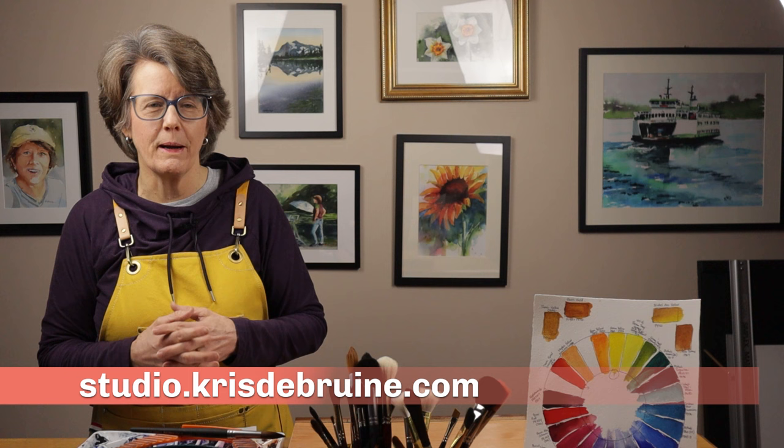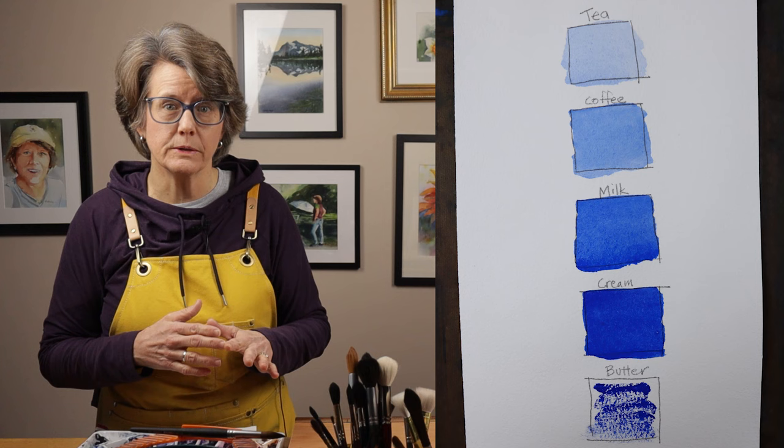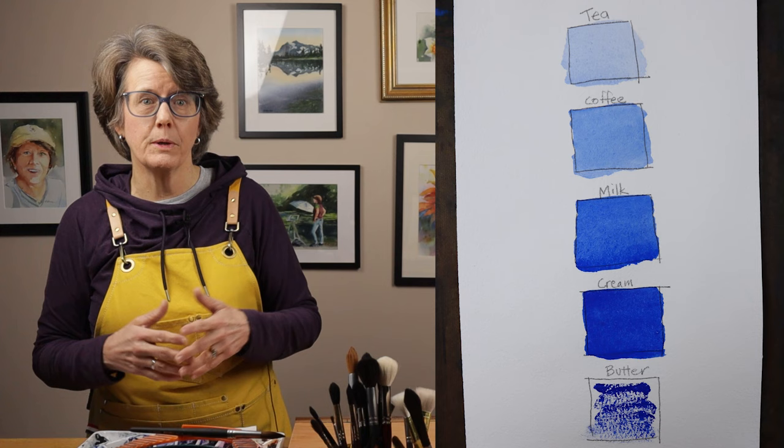Now back to the tea to butter analogy of paint consistency. As you can see in this chart, there are five steps in the system: tea, coffee, milk, cream, and butter. In this particular example I have used cobalt blue watercolor paint, but you could use any color. However, the exercise works better when you're using tube paint as opposed to dried pans of paint — but more on that later.